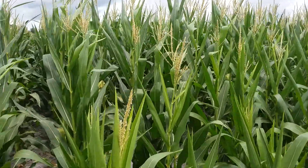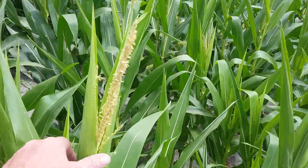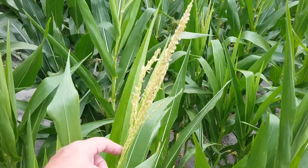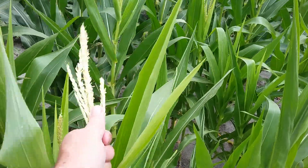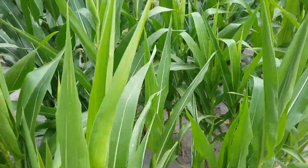I used to work for a company called Pioneer. And what we'd do, we'd pull these tassels out. Sometimes we'd have to walk that field, sometimes we'd ride, and you'd pull it out like that. It pulls out pretty easy. Sometimes you've got double tassels, you had to make sure you got them out.